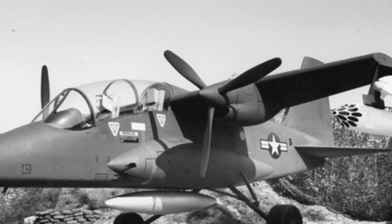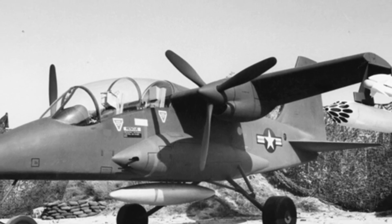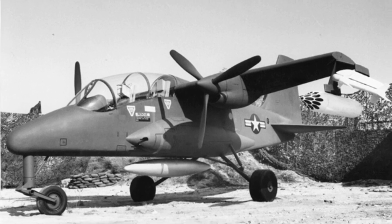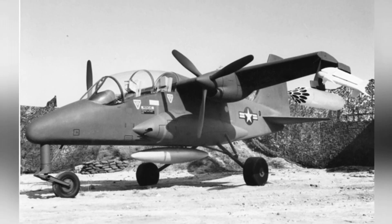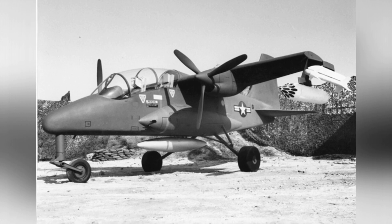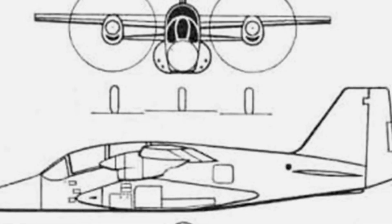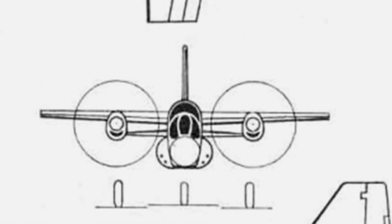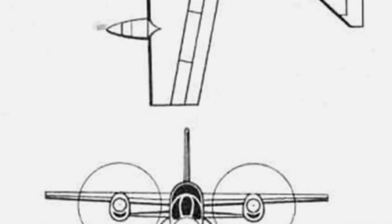According to military requirements, the aircraft needed to be relatively small, with a wingspan of about 20 feet, and have a high-strength landing gear capable of withstanding a vertical descent landing impact of 20 feet per second. It also needed to be able to take off and land on short, narrow runways in the Vietnamese jungle, with a maximum takeoff and landing distance of no more than 800 feet.